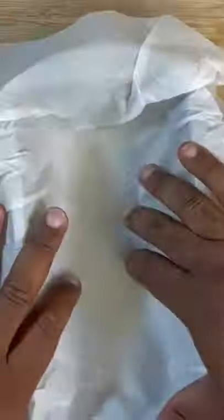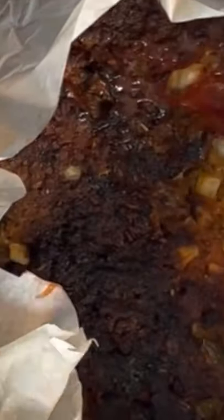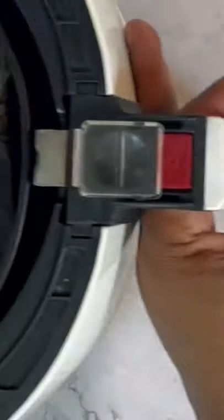Once you've got that loaf nice and formed, go ahead and add that parchment paper to your meatloaf pan, then add your meatloaf and flatten it down. We're going to preheat our air fryer. Once it's nice and hot, add the meatloaf and cook on 380 degrees for 40 minutes. After 40 minutes, add your glaze and cook for an additional 5 minutes on 400 degrees.